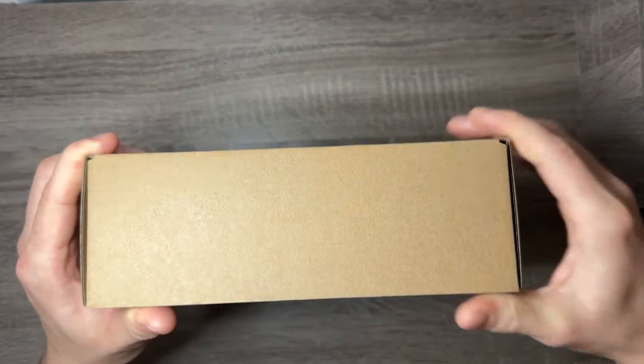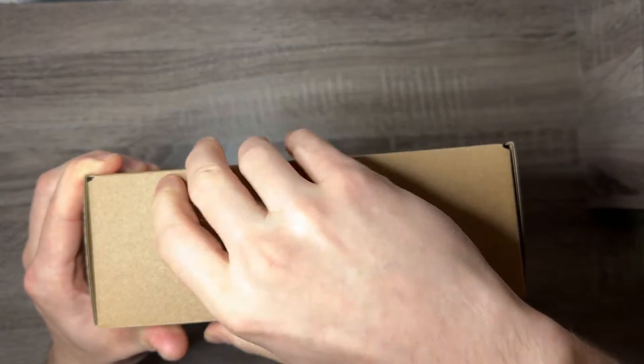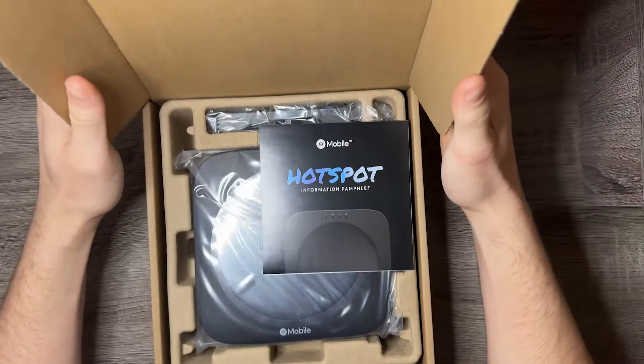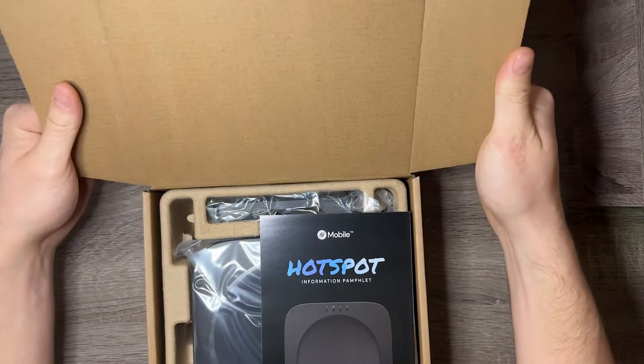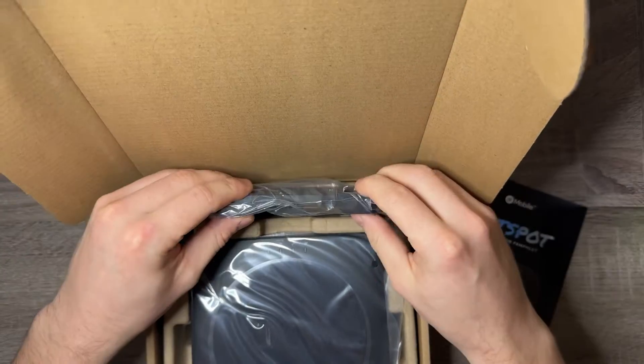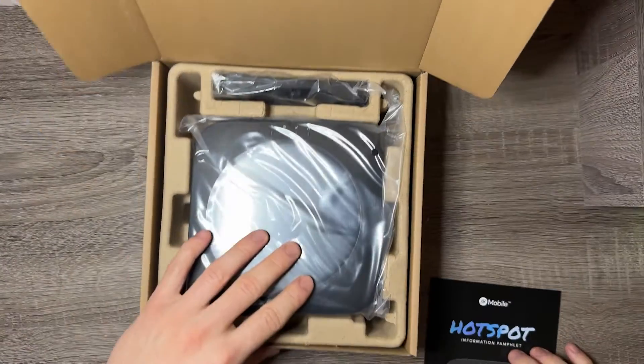This is really difficult to open — okay, and now we're in a standard cardboard box. It's packaged very well. Immediately you're introduced to the hotspot, and yep, that's a mounting bracket.